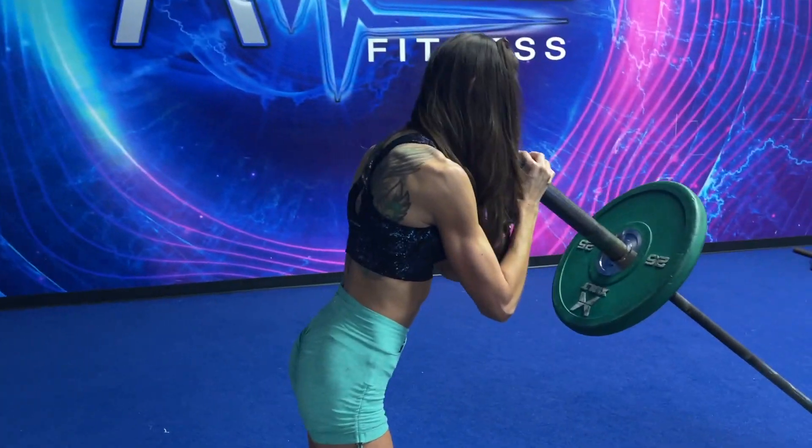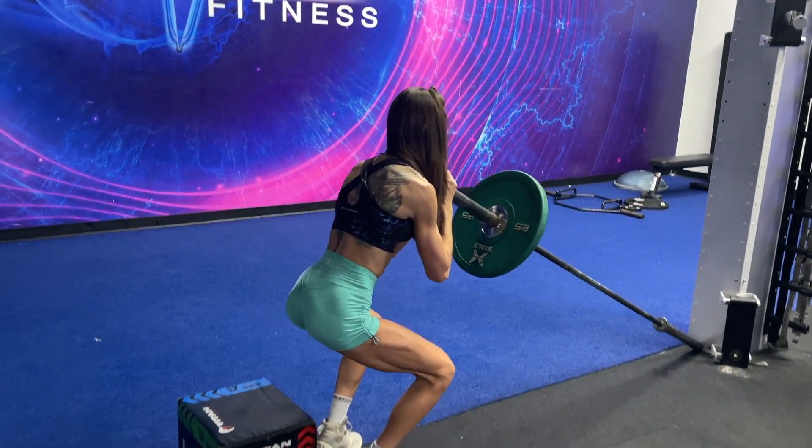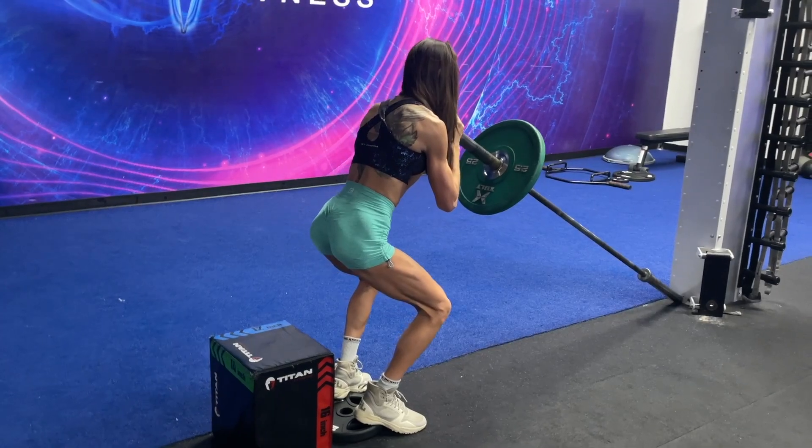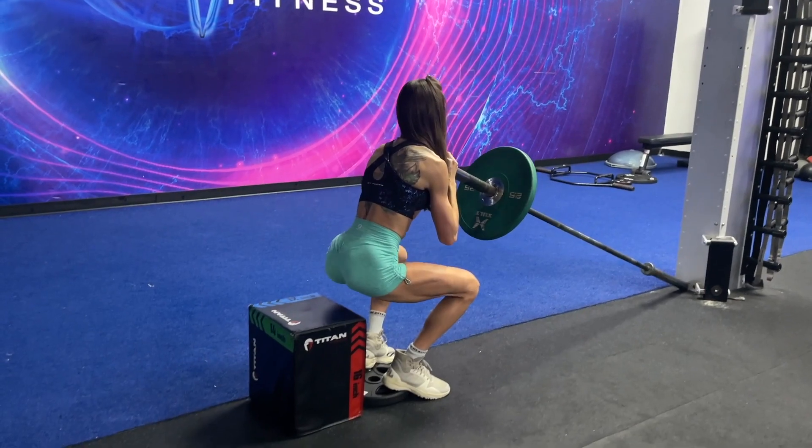As you can see, I keep my chest up. I'm exhaling on the way up, driving through my heels, squeezing my quads — but everything I always focus on is slow and controlled reps.